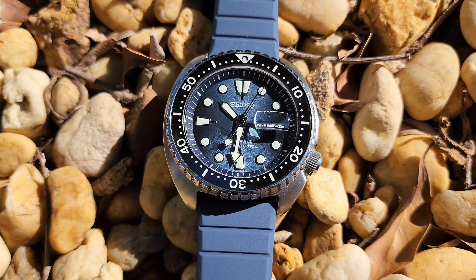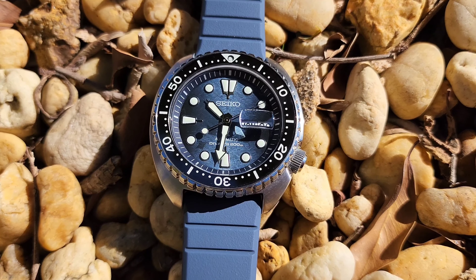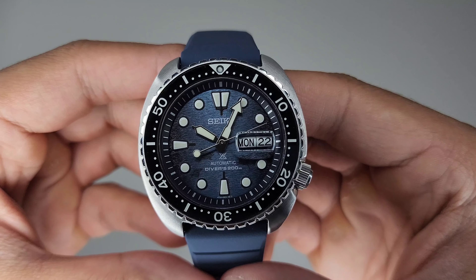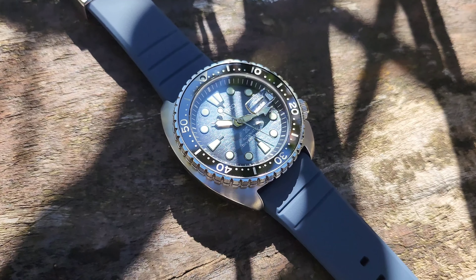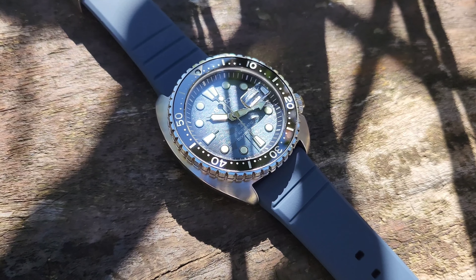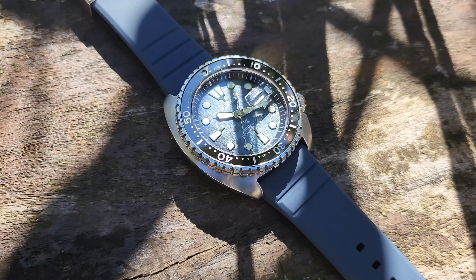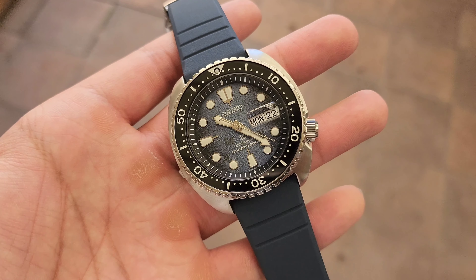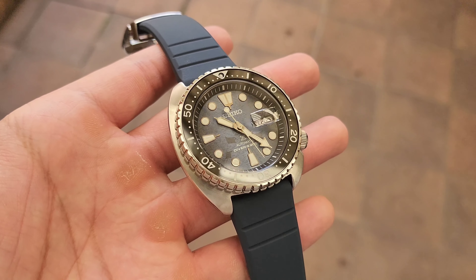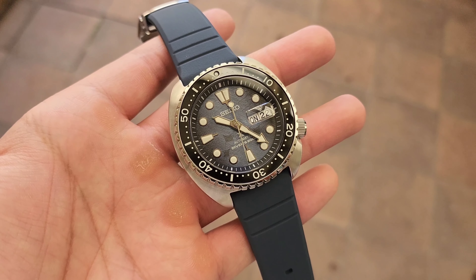Take one look at the Dark Manta and you'll instantly recognize how it got its nickname. This isn't an incredibly expensive timepiece, but it definitely exudes the presence of one. When I think of Seiko and dials, I usually think of Grand Seiko. But this isn't a Grand Seiko — in fact, you can find it for less than a grand. The Dark Manta bends the rules of dial hierarchy and proudly displays its intricacies at a much lower price point.